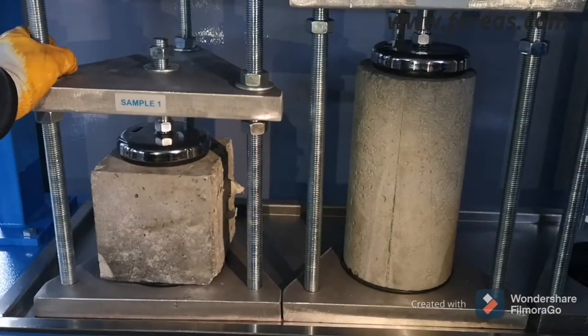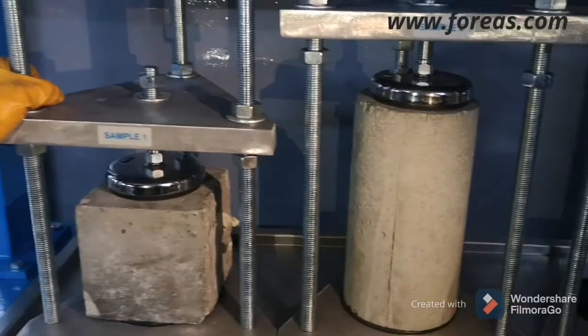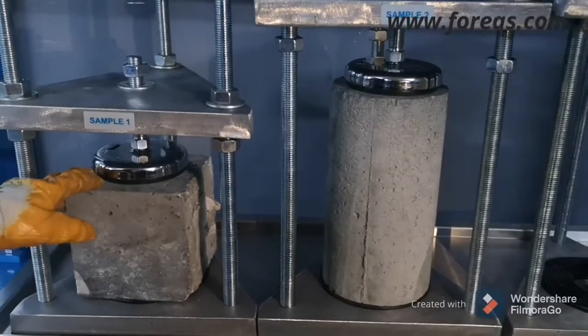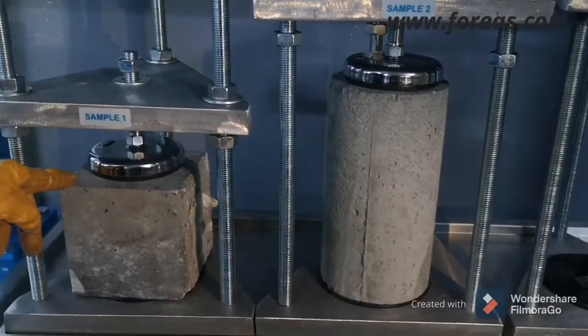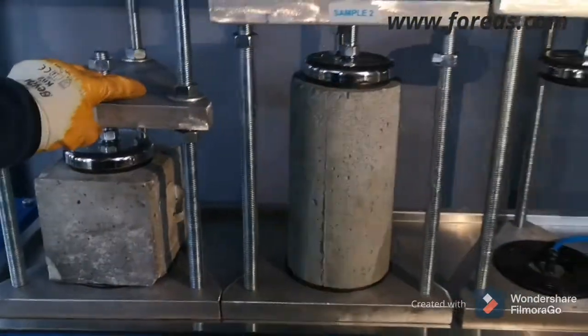The samples will be measured throughout 48 hours. We have three samples in our machine.